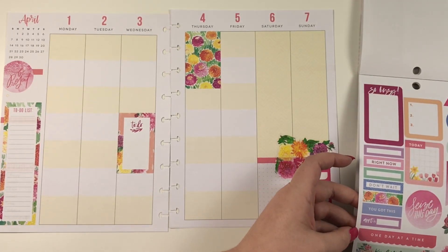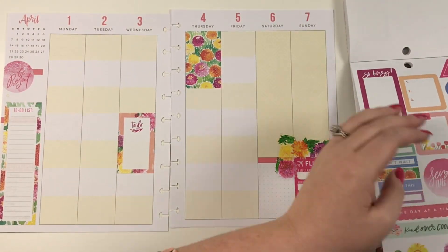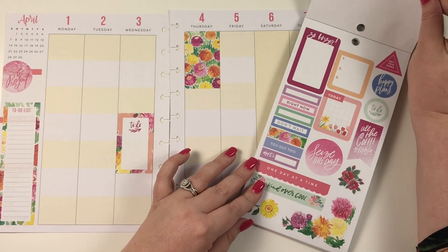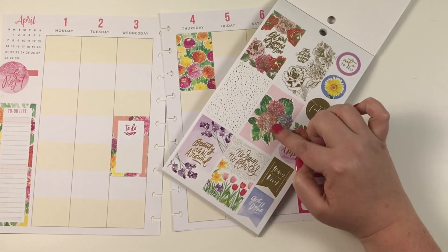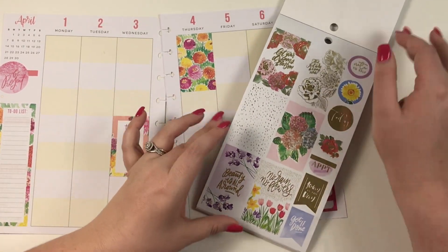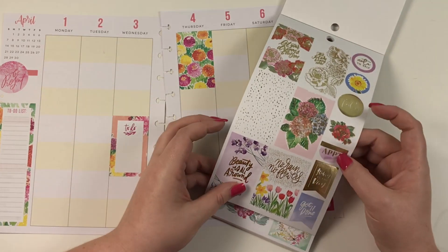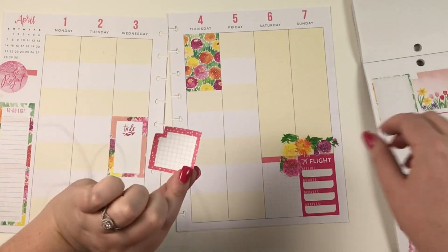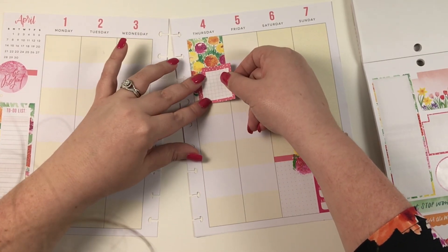I have this sticker but I'm not exactly sure where I want to put it yet. I think this page was printed twice with the gold foil because it almost looks 3D, and it looks like those stickers are messed up — I'm pretty sure that page is printed wrong, which is kind of a bummer. I really love this box sticker, so I'm going to kind of angle it off just a little bit.